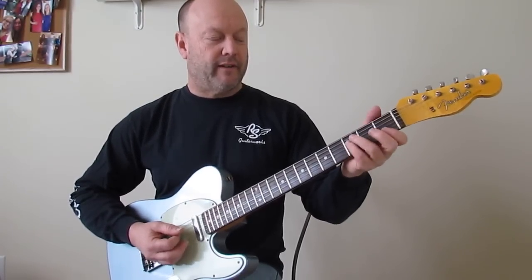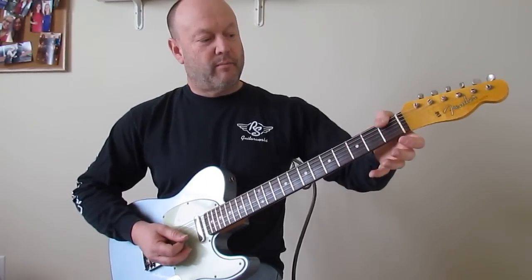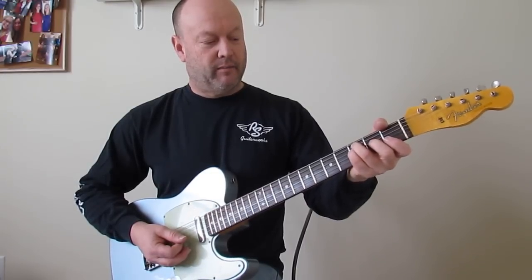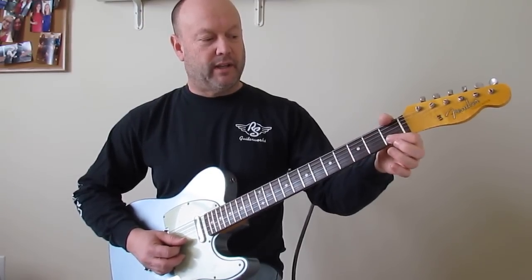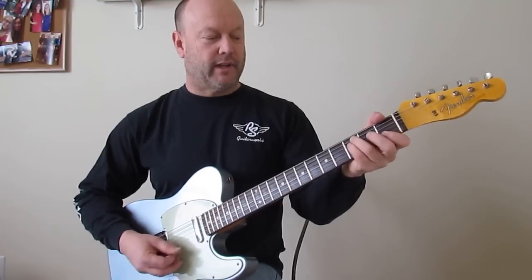An alternative F grip that I like: thumb on the bottom of the 1st fret E string, ring finger on the 3rd fret A, index on the 3rd fret D, open G, and then barring the B and E string on the 1st fret. It's a nice voicing.